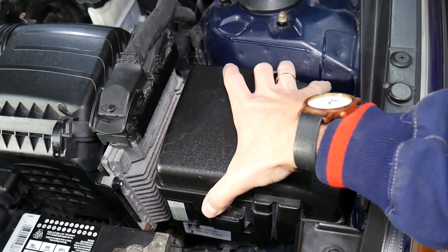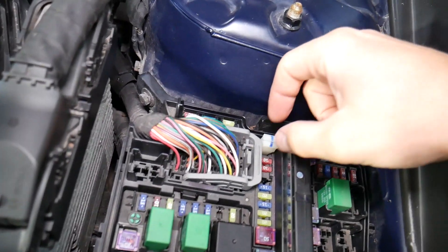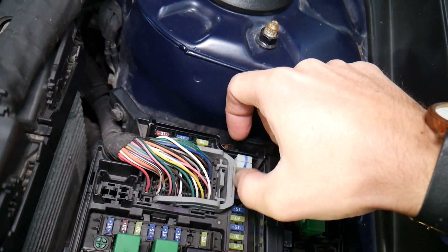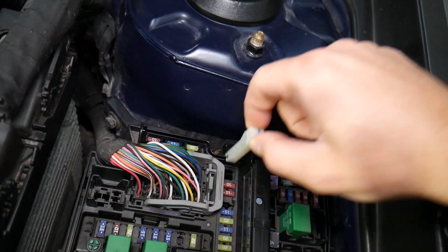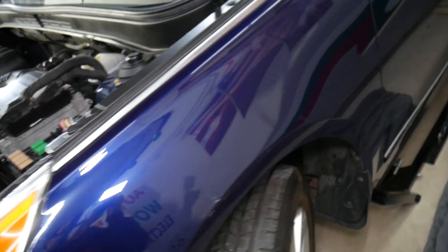Just like that. You need to release that fuse cover by squishing it in and pulling it out. You can see this is your fuse puller. Next, we need to go inside the vehicle and show you what we need to do.